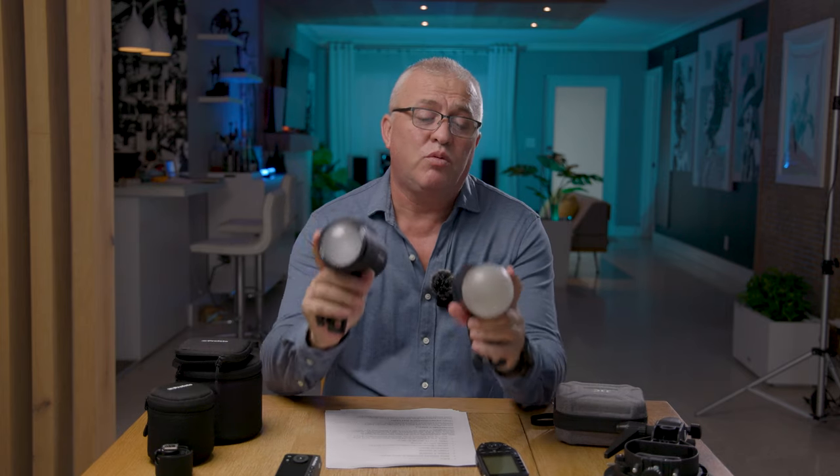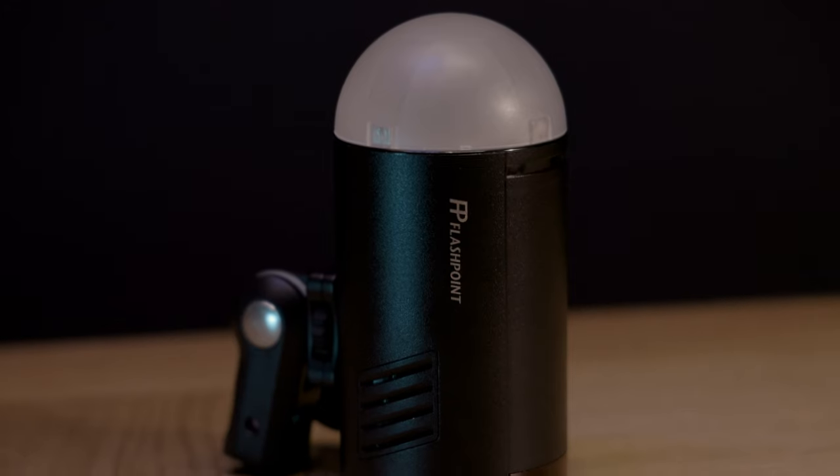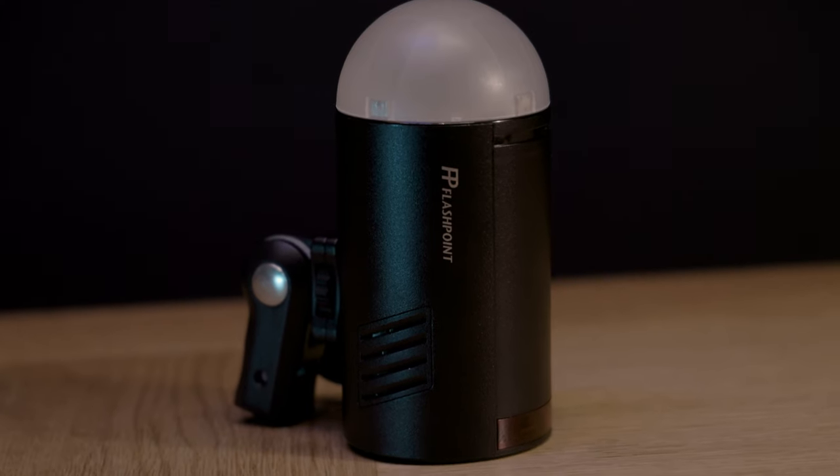I own both flashes and I don't want to get rid of them, so I'm just gonna tell you what each flash does, and at the end of this video you can make up your mind to get which one might fit your needs. The Explorer 100 is the smaller strobe in the Godox family.